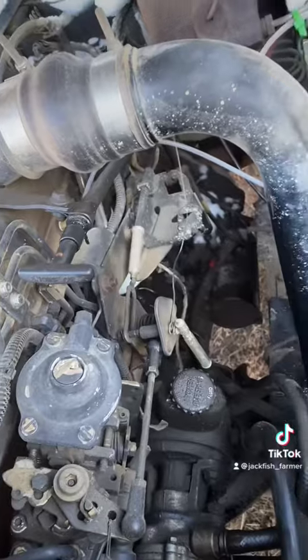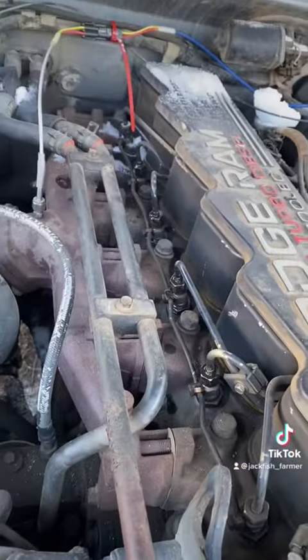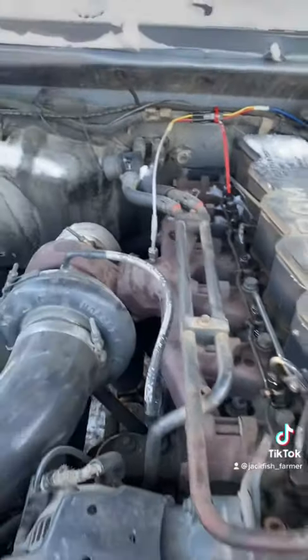The fuel filter has been done — still the old one but cleaned out. We've got the injectors bled, and we'll give her a go.